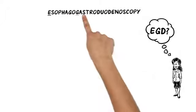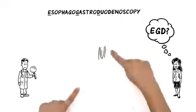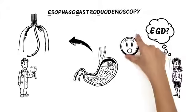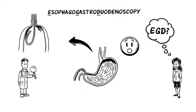An esophagogastroduodenoscopy is a procedure that Dr. Adams performs to examine the esophagus, stomach, and duodenum with a flexible tube-shaped camera inserted through Tiffany's mouth. The tube is positioned to view the area where the esophagus and stomach meet.